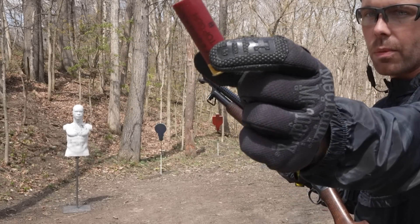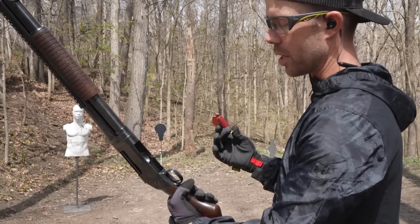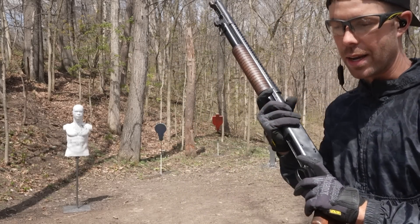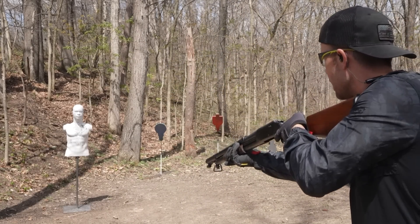Very first shots — we're going to start with some birdshot and see what the recoil feels like on this thing. For a shotgun that's pushing 130 years old, the wide open loading gate is easier to access than most modern shotguns that I have. So they figured that out.